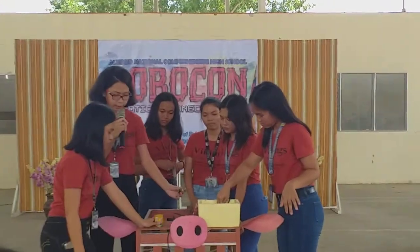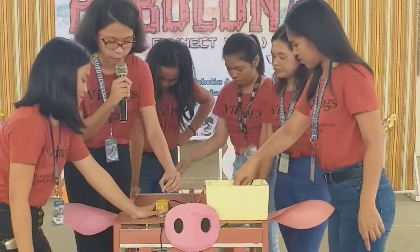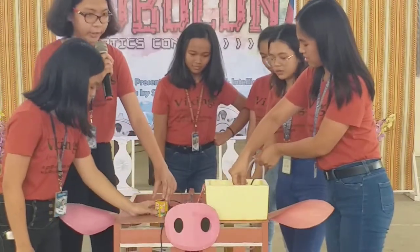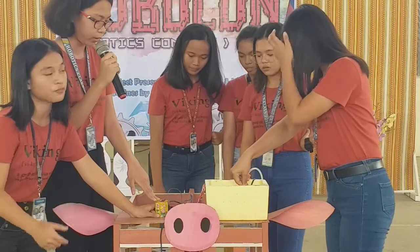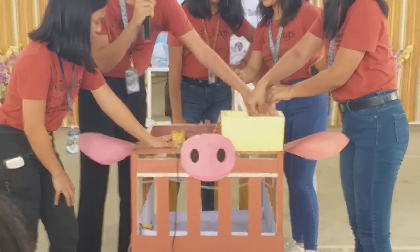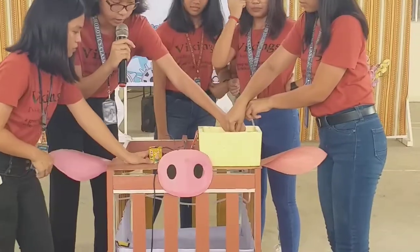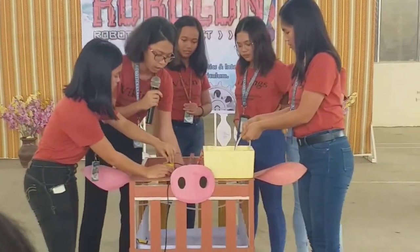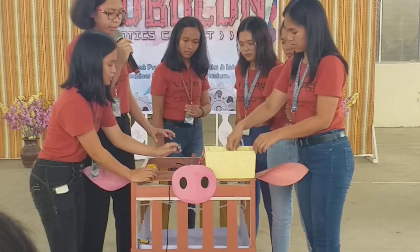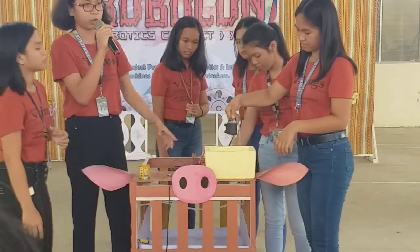Now to test our product, we will put the gas sensor to the manure. The gas sensor detects the methane of the pig manure, which then activates the relay, which then supplies power to the water pump, which absorbs water. Then the water irrigation system will flow water to the pig bed. But if the gas sensor does not detect the methane of the pig manure, the water pump will automatically stop.